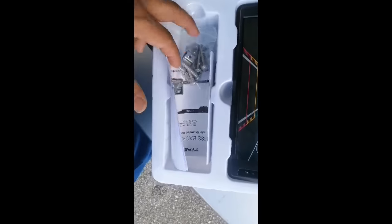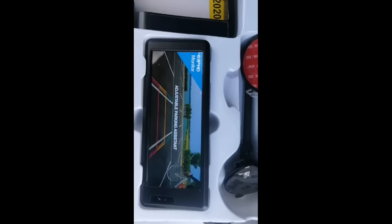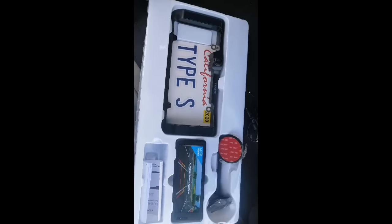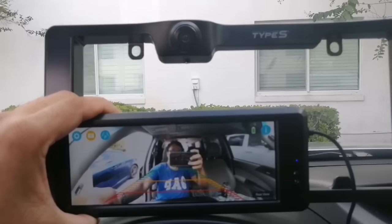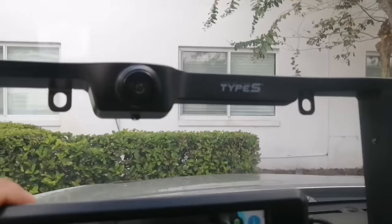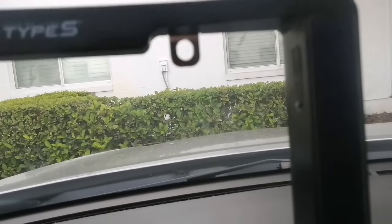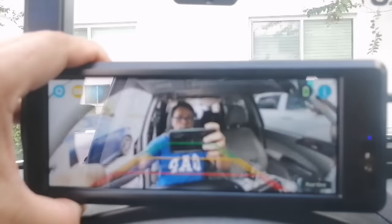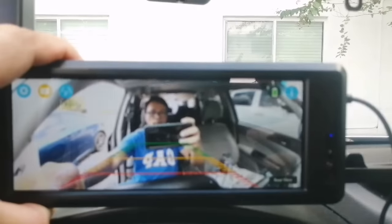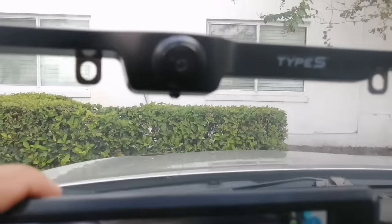There are also screw nuts in here you can use. I turned on the camera — wireless Wi-Fi connects this one to this one. There's no cable or anything except for this power cable, and this is solar power so no need for wires.